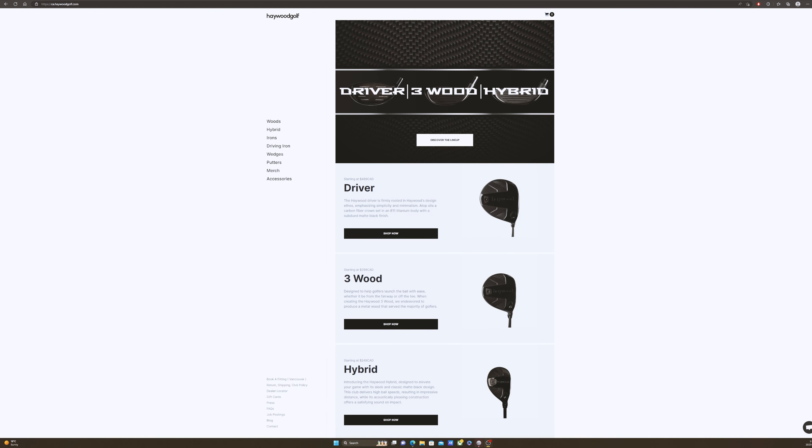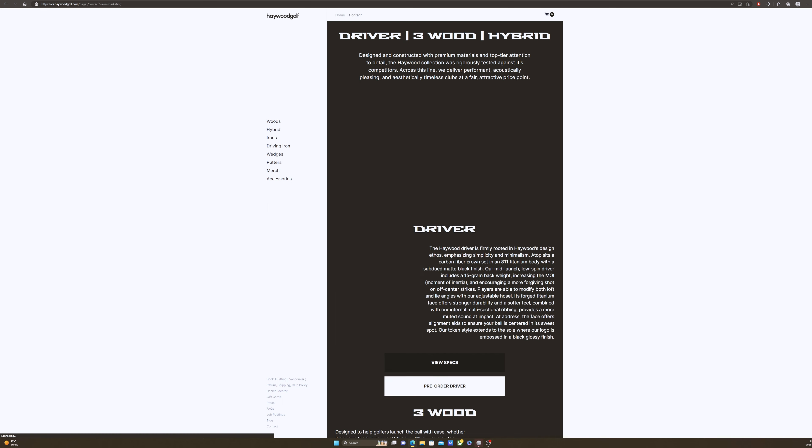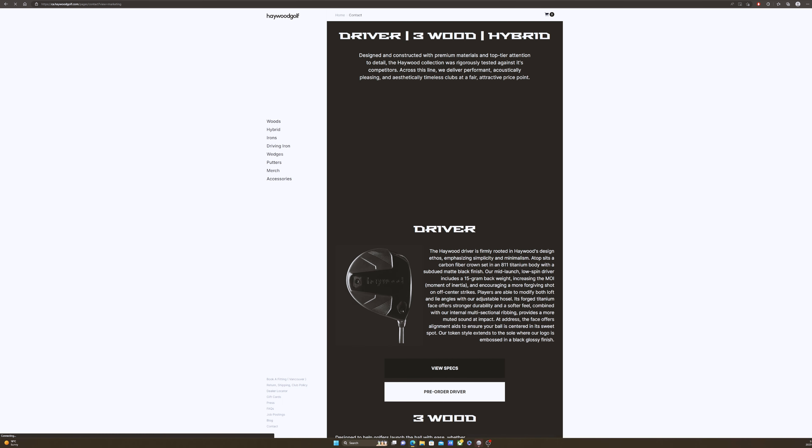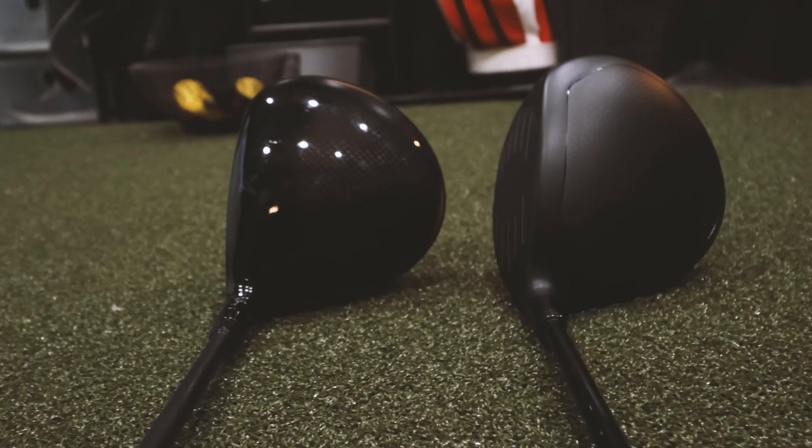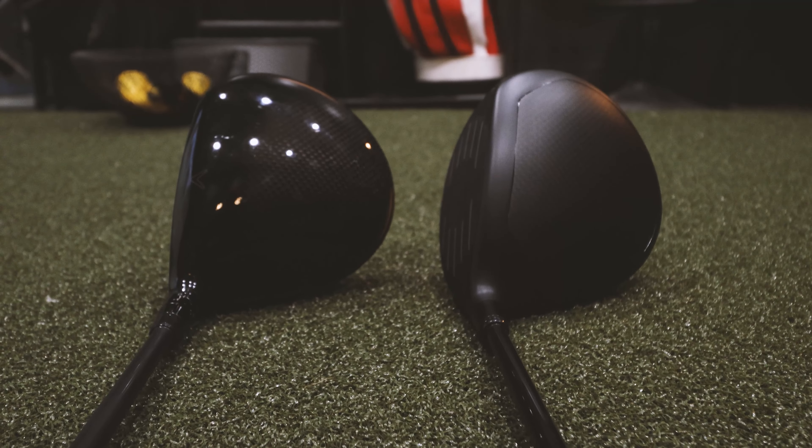This is their first crack at making any woods. They have a driver, three-wood, and hybrid. They went down to California, hooked it up to robots, did all the tests, and on paper it checks every box you want a driver to check. It's adjustable, it's forgiving, it's long. Titanium and carbon construction so it's ultra-light. It has a high MOI. Looks-wise, it sticks with the Haywood brand ethos - very minimal, clean, classic. This thing looks amazing.